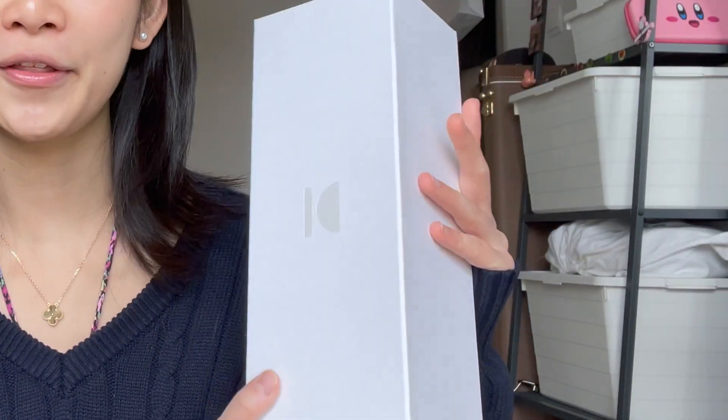Hi people! So in my previous video I did an unboxing for these red ballerina flats that I got. I changed my mind and I went back to the store and I exchanged it for another pair. Which color did I get? What did I switch it for? It's kind of predictable if you watched my previous video.